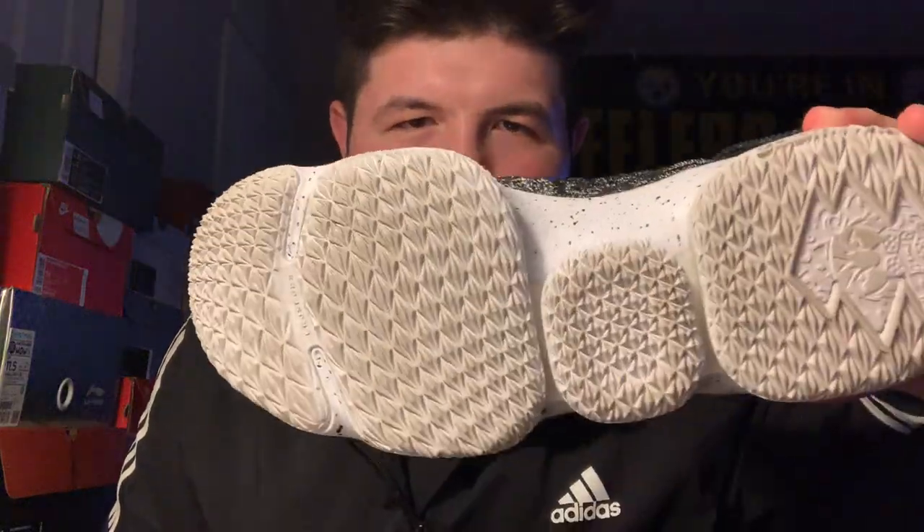Next pair we have the LeBron 15 Ashes — the very original colorway of the LeBron 15. As you can see by the bottoms they've been worn. I used to wear them casually but then I performance-tested them outdoors and they did really well. Very comfortable sneaker and a pretty simple, dope colorway. I paid retail which was $185 at the time. This is the only pair of 15s I have.